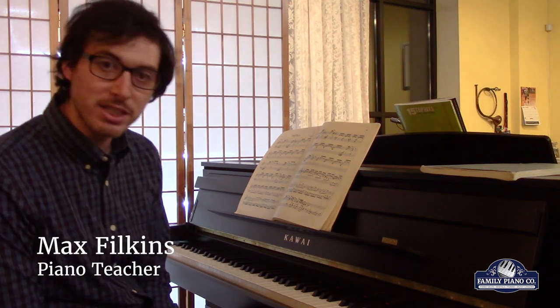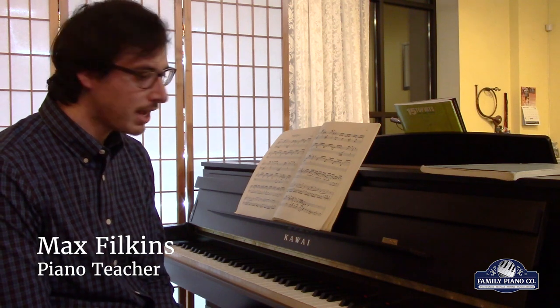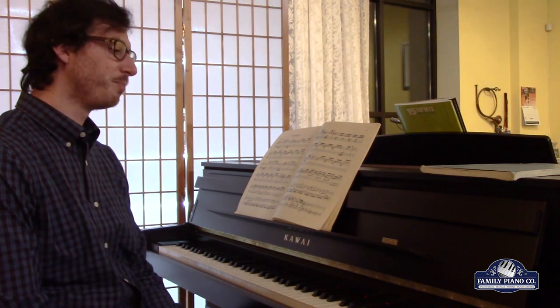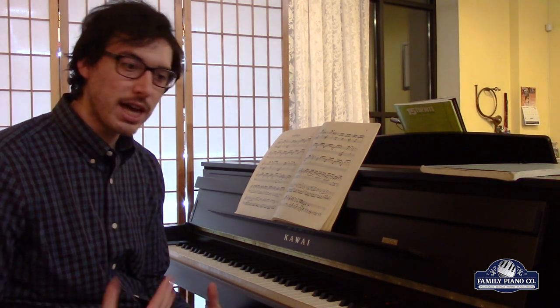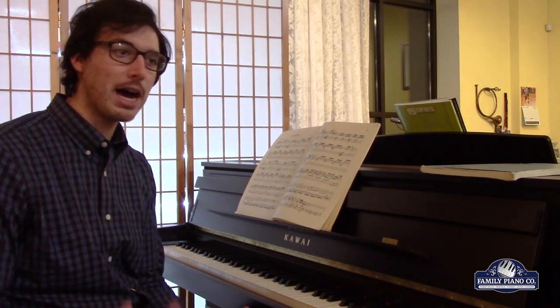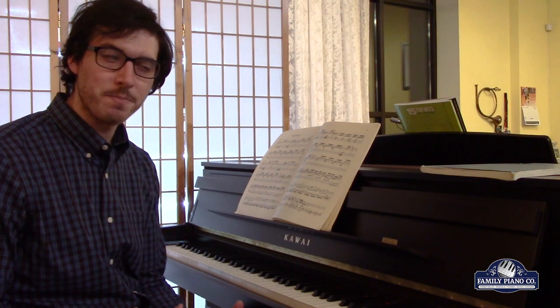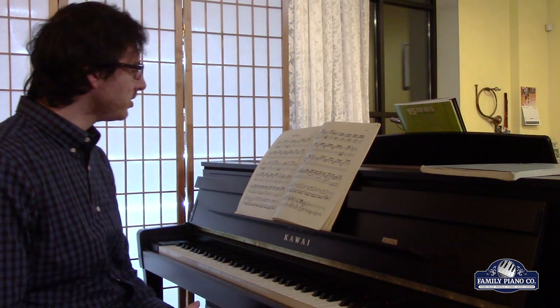Hi, I'm Max with Family Piano. I've been a teacher here at Family Piano since October, and I've been teaching for about three years now. I teach piano and music theory. I focus a lot on classical music and on written music, but I also do some pop music, some jazz, and some ragtime. And today I am here to talk about the music of Bach.